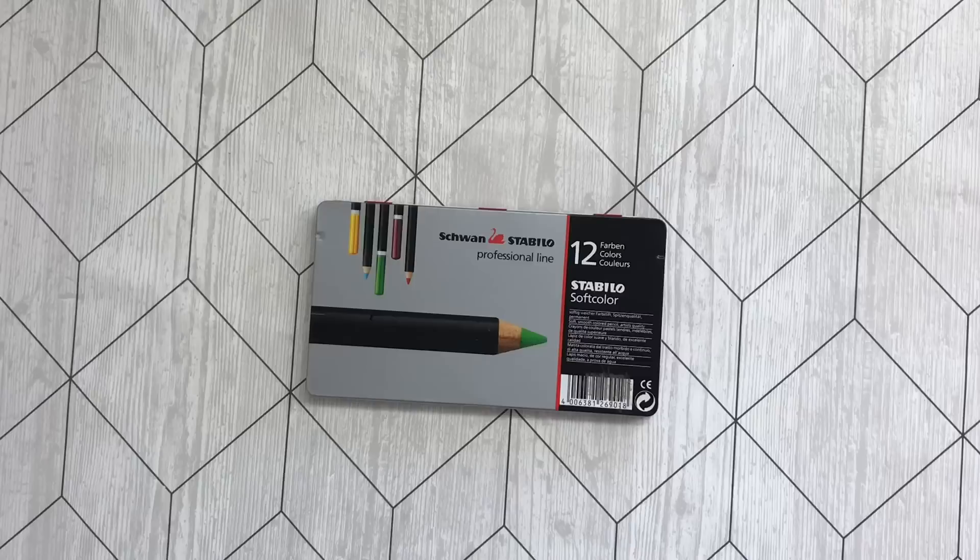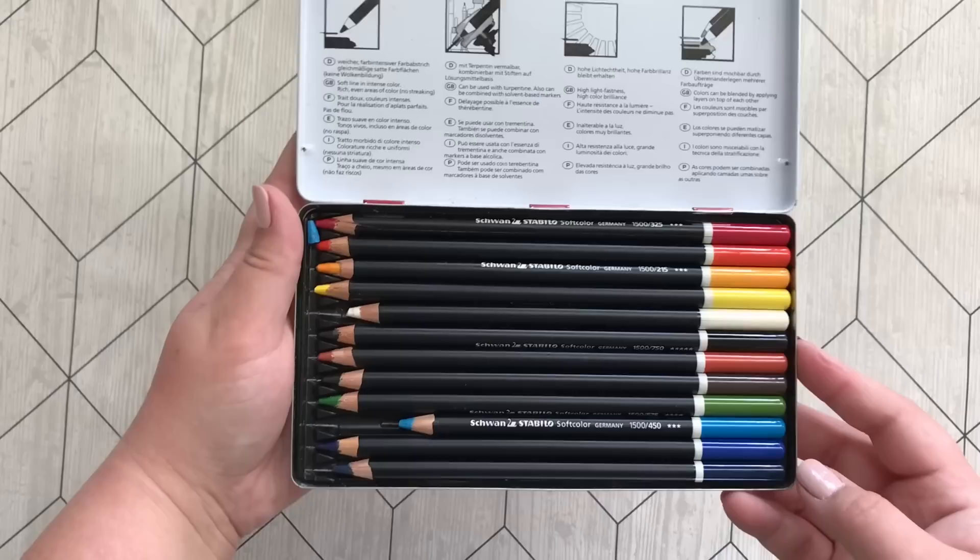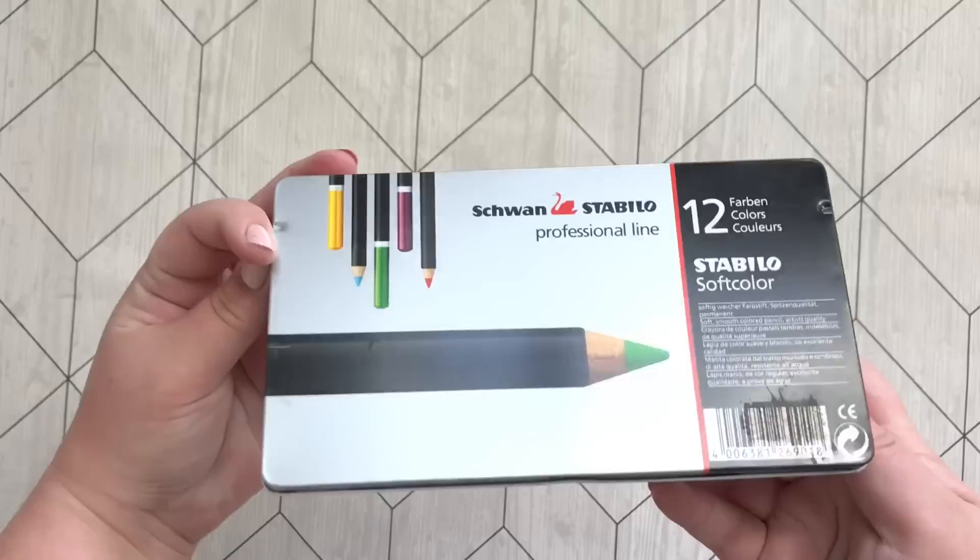These Stabilo Soft Color pencils — I had actually forgotten about these. I got them as a gift from my grandfather and most of the use comes from him. But these are actually really nice and I think I should incorporate these more. Really soft, as it says.